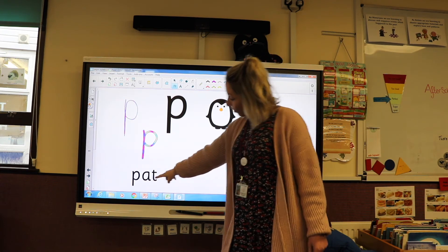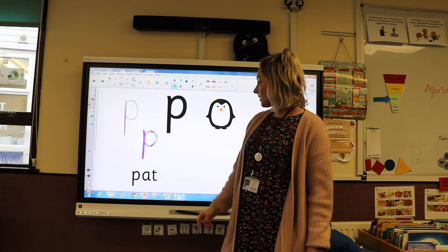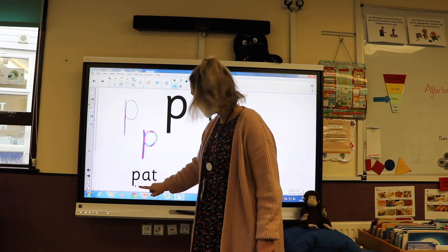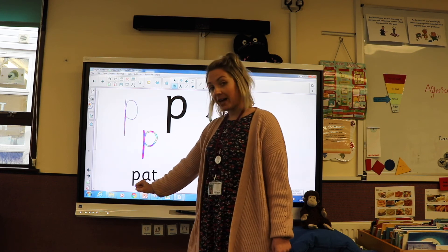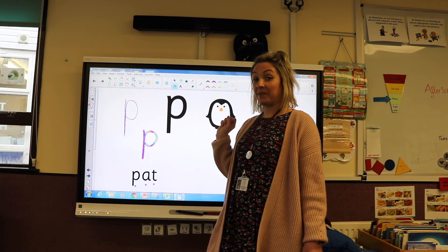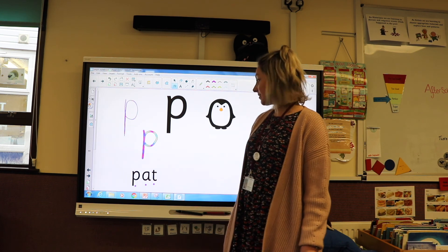Amazing. I've also got a word here which we're going to have a go at sounding out. Are we ready? I'm going to use my sound buttons again. P, A, T. Let's sound it out together: P, A, T. What does that say? Pat. Amazing, well done everybody. Have a good day.